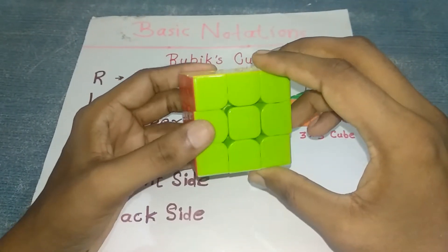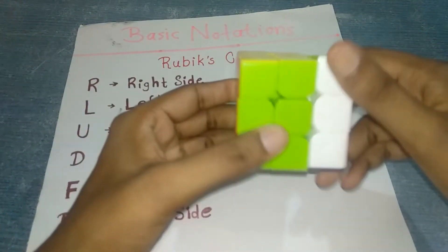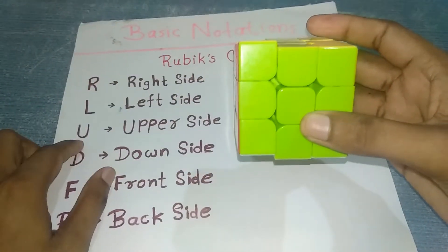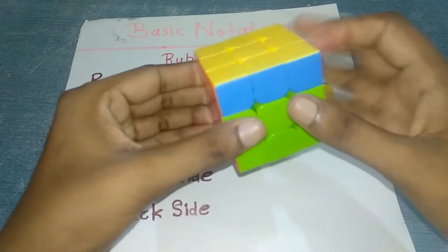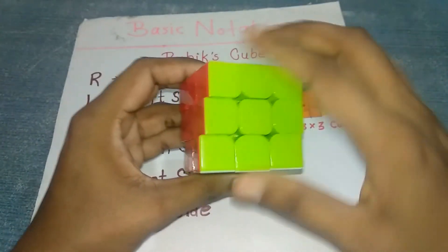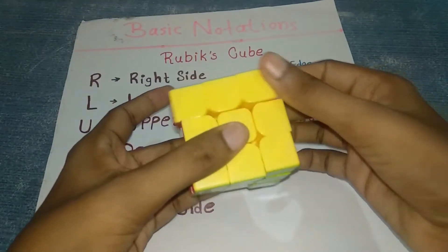It has three layers and some notations. R indicates the right side, L indicates the left side, U indicates the upper side, D indicates the down side, F indicates the front side, and B indicates the back side.